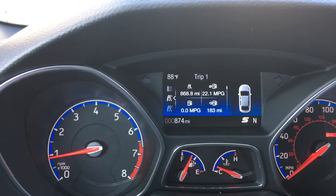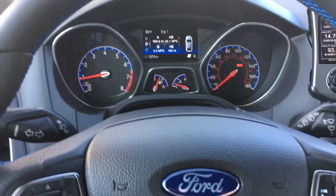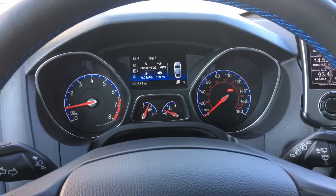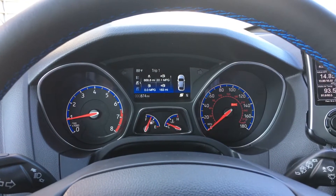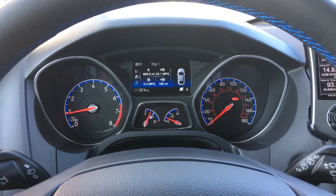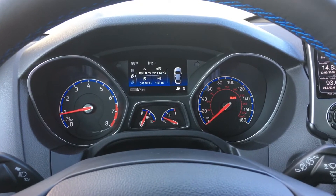You see that the S is now displayed. When it's in sport mode, the steering is a little bit stiffer — it has a little bit more feedback and is a little less boosted than in normal mode. The engine is recalibrated for better throttle response, which is what I notice the most. You also open up the exhaust valve so that you get the pops out the back.